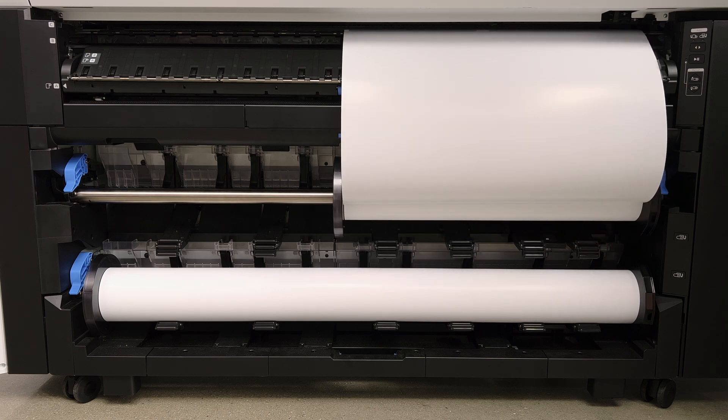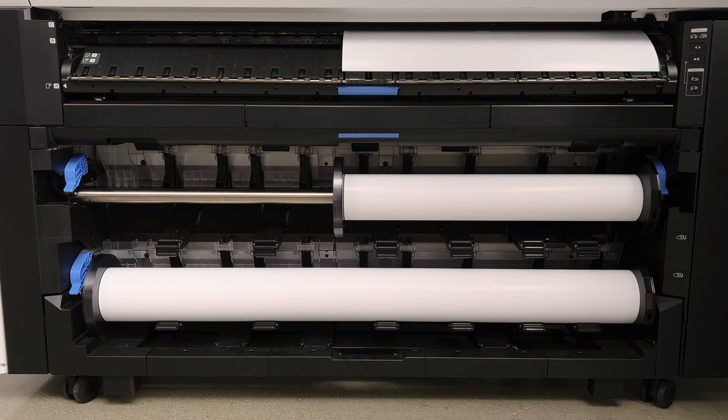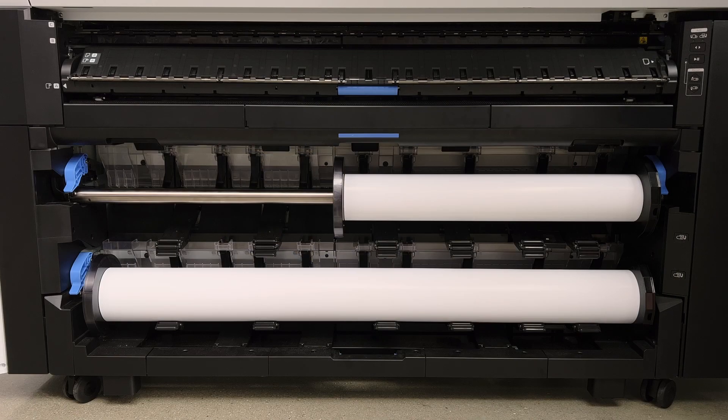Just making sure that everything's aligned. And now you're ready to go. Roll one is loaded with Lustre 260, and roll two is loaded with Poster Paper Production 210.